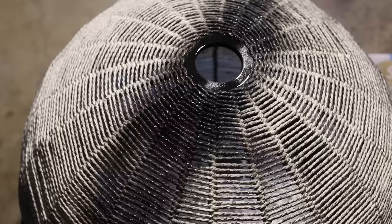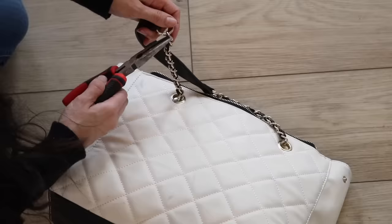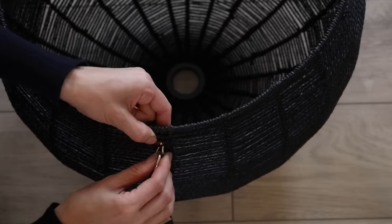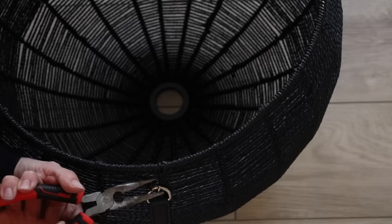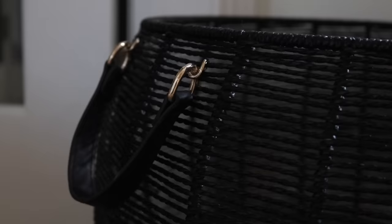I absolutely love the scale of this basket and think it looks really great in my space. I took the handles from the purse and attached each one on either side of the basket using needle nose pliers — no glue. If I ever want to hang this from my ceiling I totally can, but for now I'm enjoying it as a floor basket for decorative purposes.